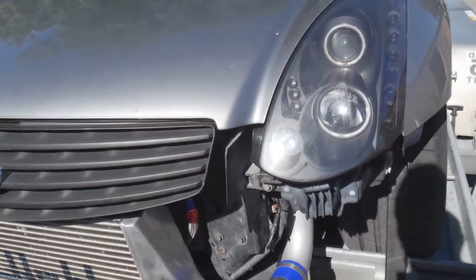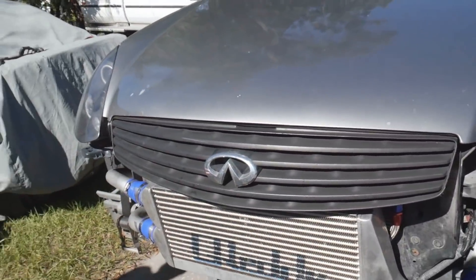No more boost leaks, everything is ready to go. I thought once I put the car together I'd be able to rip it, but since I had a crazy blown-out coupler, it was tuned with that blown coupler — used to having a massive boost leak. Now that all the boost leaks are fixed, it's just too lean — too much air — so it needs a retune. We're gonna unload it right now and get in the shop and get straight to it.